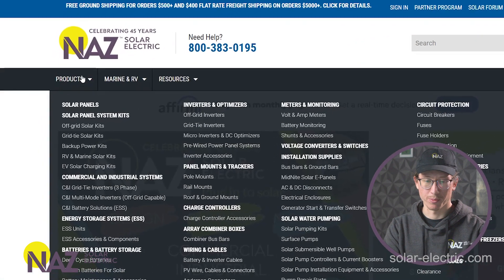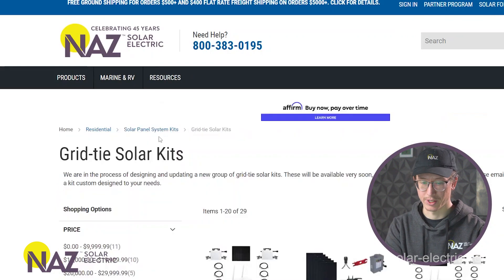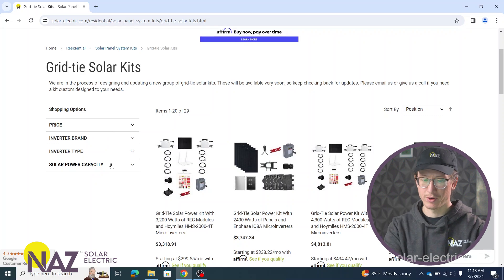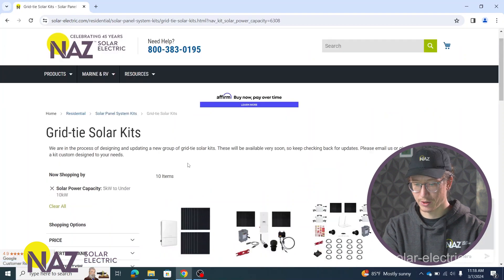So let's get into the different types of kits we offer. On our website, to find the kits, you'll go under the products tab and the kits are listed under solar panel system kits. So let's start with these grid tie solar kits. When you pull up one of the kit pages, there will be an option to filter the kits based on a variety of criteria on the left side. We can filter on price, the inverter brand, inverter type, and then the solar generating capacity. So let's go ahead and filter based on the solar generating capacity — let's do 5 kilowatts to 10 kilowatts.